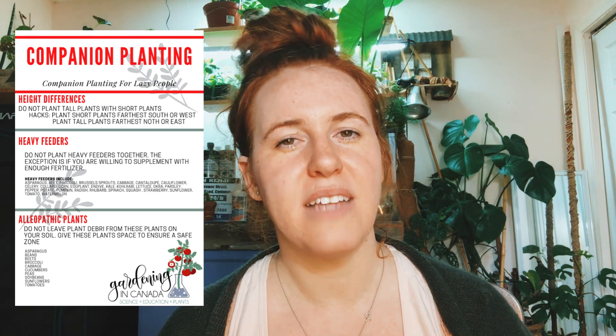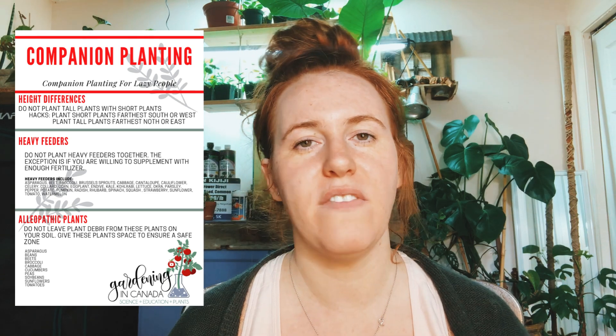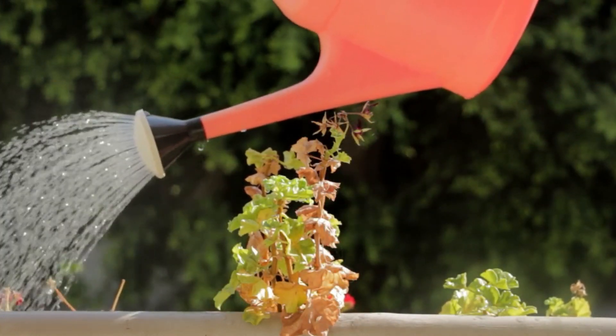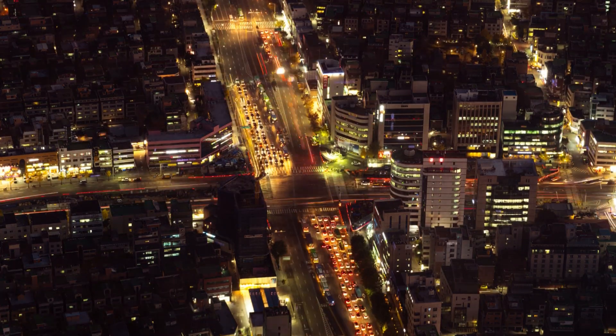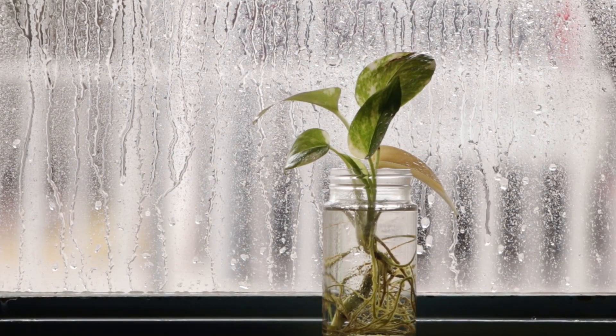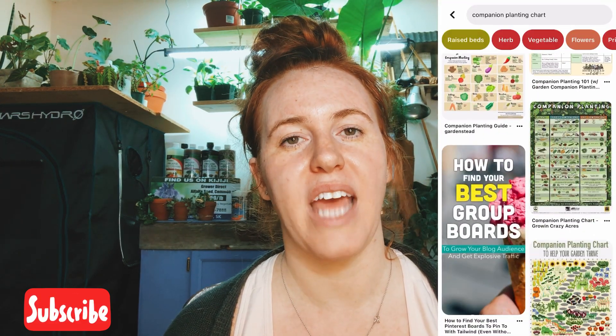Companion planting has gained a lot of momentum on Instagram, Pinterest, and YouTube, and I believe it's completely spurred by the fact that more people in cities are getting into gardening. When you're in a city you have limited space or limited land to work with, and therefore you're trying to pack in as many plants as you can. What ends up happening in some cases is lower rates of germination and plants that aren't doing very well together — and that's where these companion planting guides have come from. They've taken a simple concept and made it very complicated.